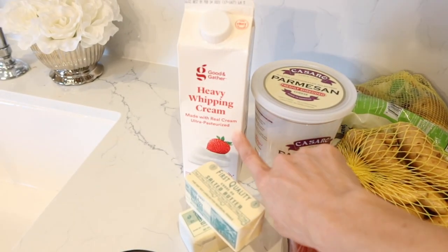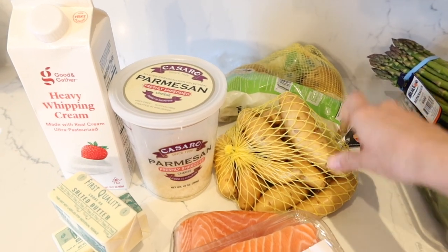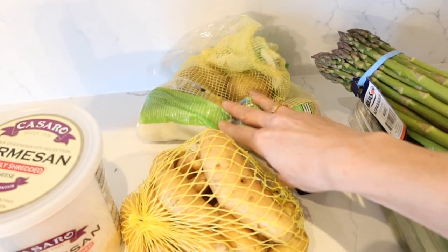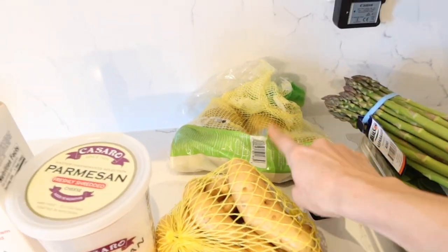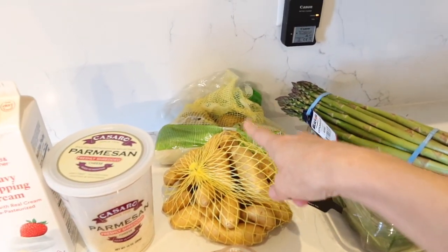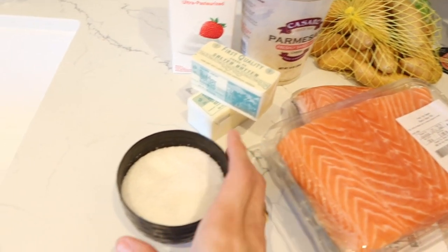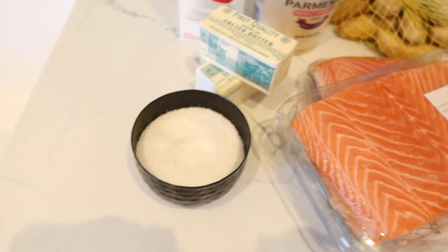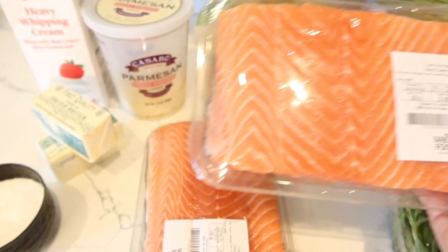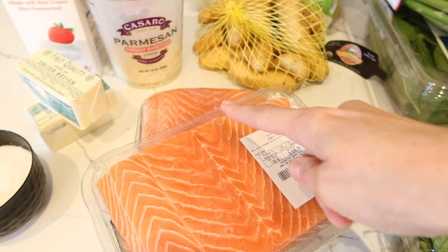I'm going to be using some heavy whipping cream and a half cup of Parmesan. I'm using potatoes to make mashed potatoes — I just realized I only had a little bit left, and we have a family of six, so I'll need a little more. I might use one or two fingerlings as well. You're also going to need butter and some coarse salt — it's the absolute best. My dad is coming over, so I want to make sure I have enough for all four kids and three adults.